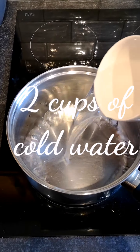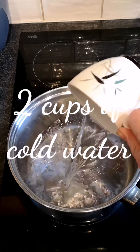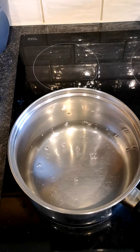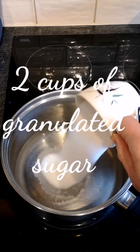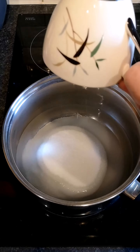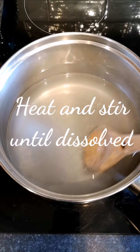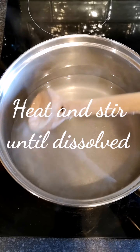Grab a pan, stick the heat on, and add two cups of water. Follow that with two cups of white granulated sugar. Stir the sugar and keep stirring until it's all dissolved into the water.